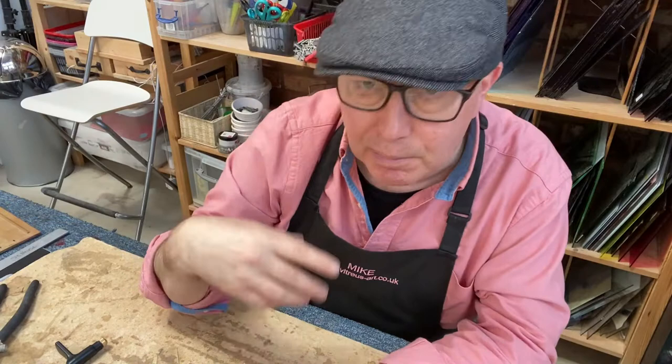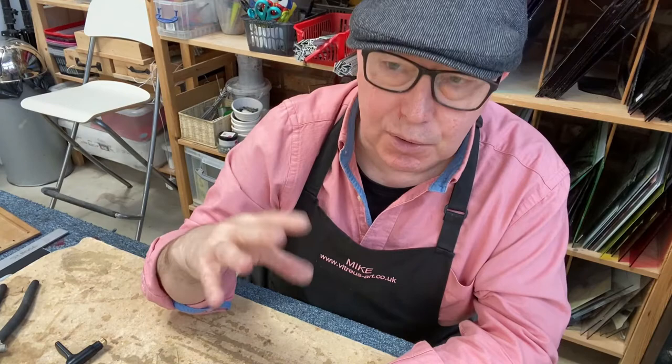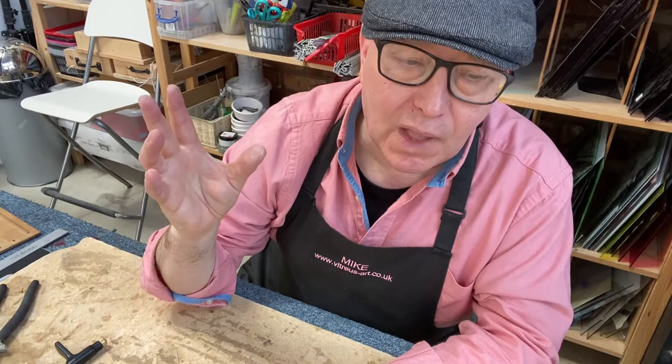Quite often students come to us and say they're struggling to get their glass to break properly, or they can't get smooth solder lines. By the time they've done a one-day class with us, all of a sudden everything seems a lot clearer. They understand the why as well as the how, and then they're off making beautiful things. So if you possibly can, see if you can get yourself on a starter beginner stained glass class — accelerate your learning curve.